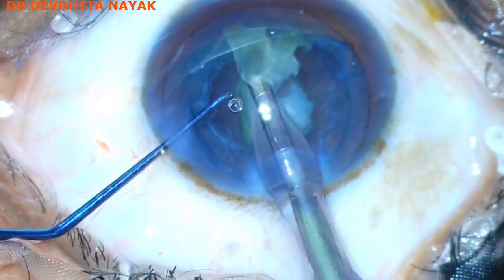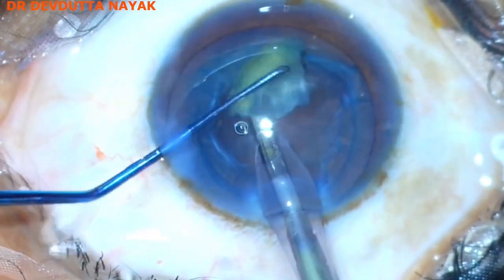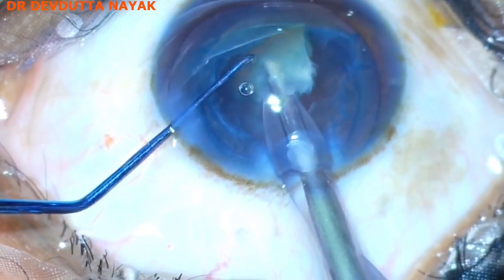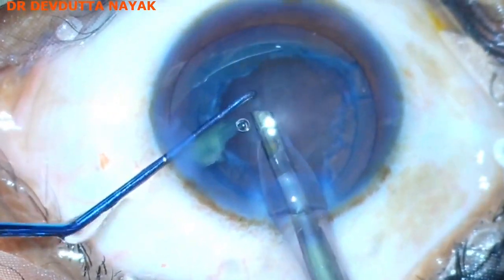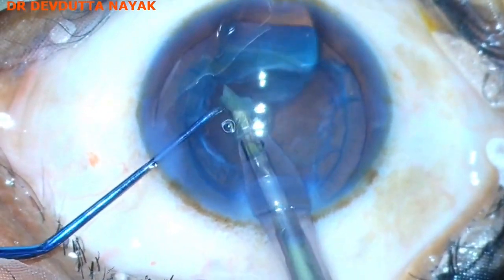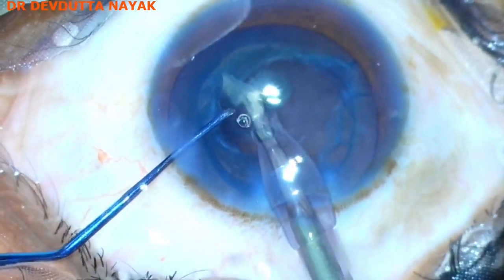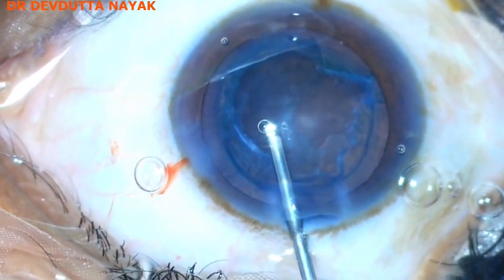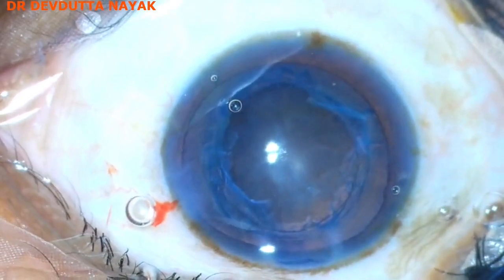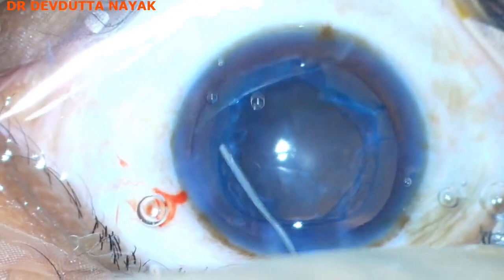While emulsifying the nuclear pieces, one has to make sure the pieces won't hit the endothelium. One must be very careful while removing the last piece because the chances of surge are pretty much higher during the removal of the last piece.